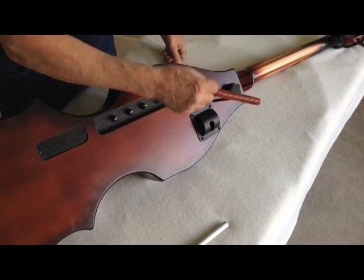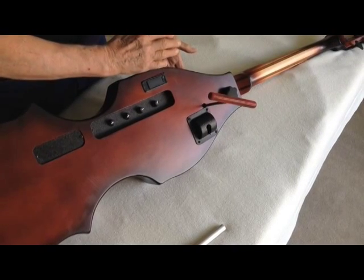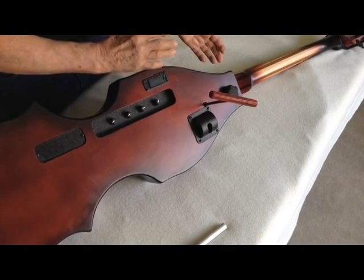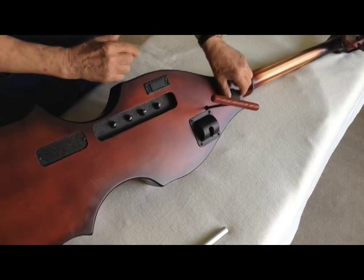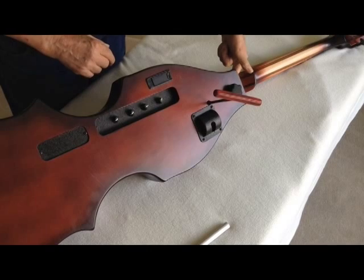If you turn it counter-clockwise, it will drop the neck and fingerboard back. At that point, you want to tighten this because now you relieve pressure from the heel.